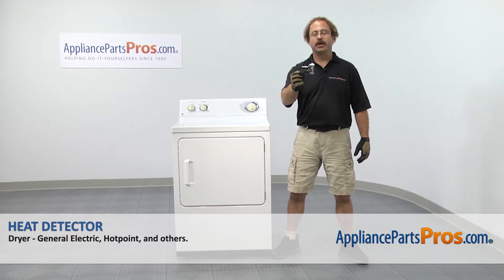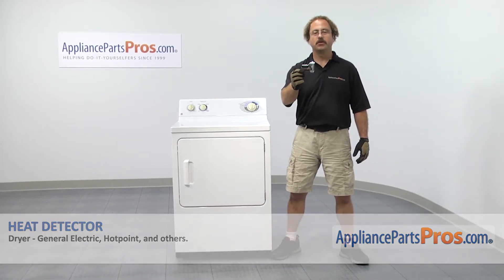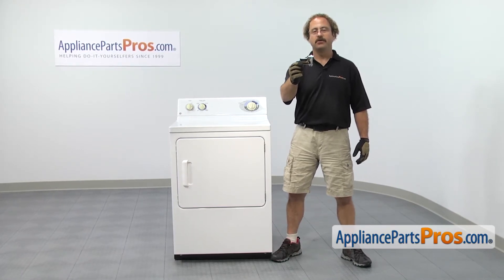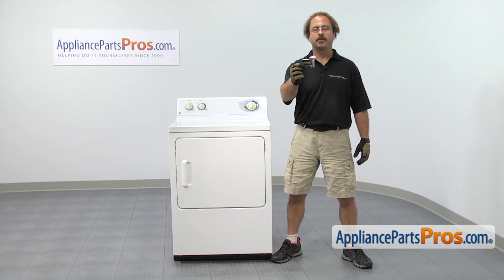In this video we're going to show you how to change out the GE dryer heat detector. It's going to be a very easy repair and it should only take a few minutes. If you already have one of these great, if not, you can click on the link below or get it at AppliancePartsPros.com.